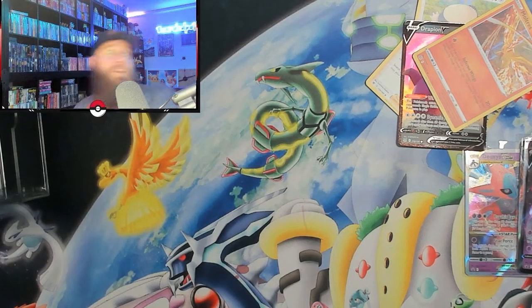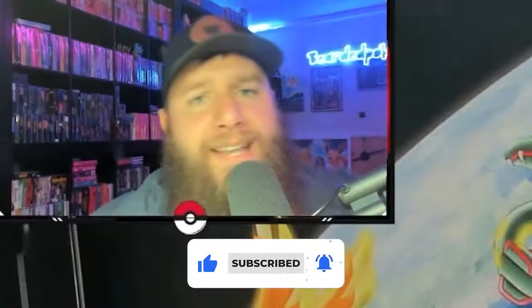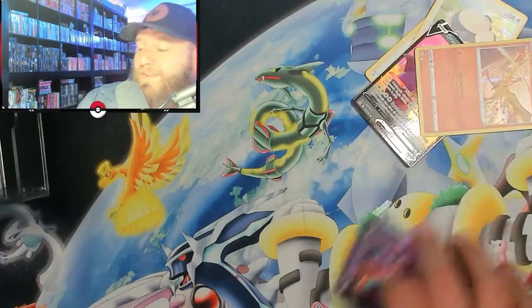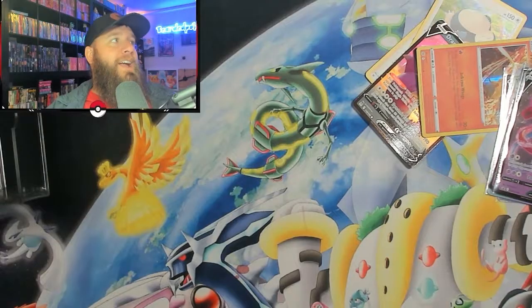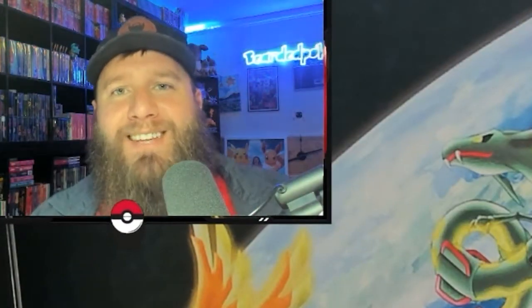Don't forget about the giveaway — we're giving away the Verizon Wireless box that just came out. All you got to do is like, comment, and be subscribed. Comment down below what's your favorite box that's been out to date. We're all looking forward to the new Charizard Ultra Premium Collection, if you can get your hands on it at a reasonable rate. Hopefully they're going to print a lot of it so we don't have to worry about it. Thanks for watching, and until next time.